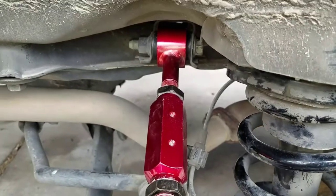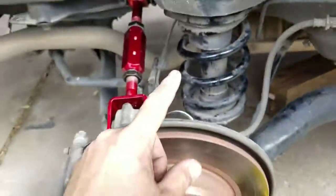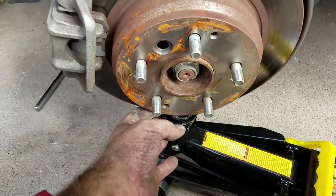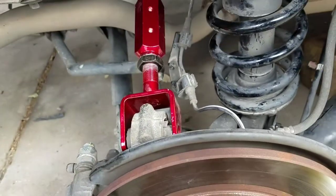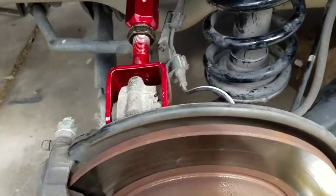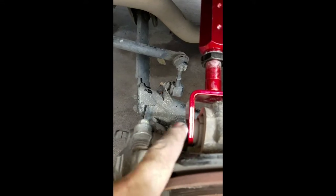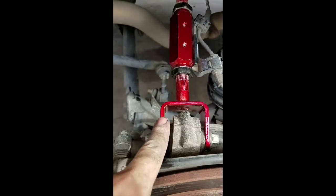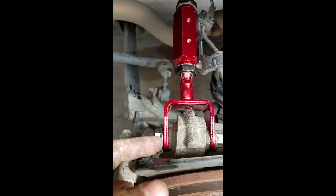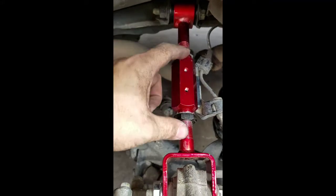I've got the new adjustable control arm on. Getting it into position after that spacer is put in is a real pain. I managed to get a jack underneath the rotor and jacked it up right to where my bolt needs to go in. When you install the bolt, put a little thread locker on there so the nut won't come back off. The original control arm had the nut welded on; this one has a lock washer built into the nut, but I went ahead and added thread locker just to make sure it doesn't back off.